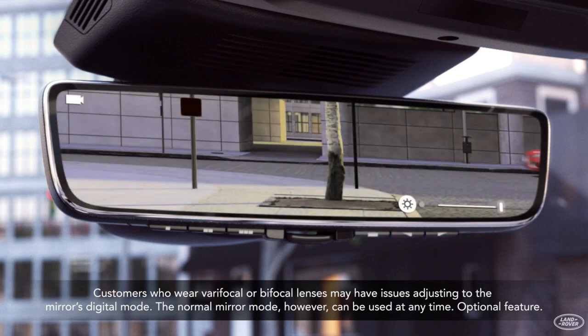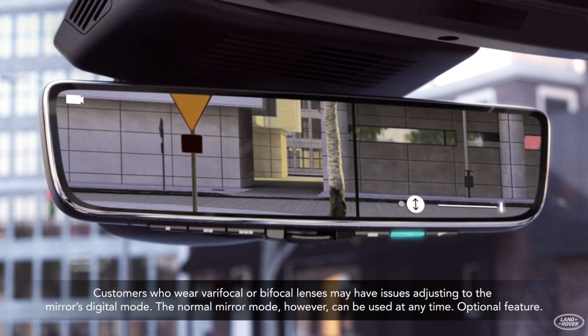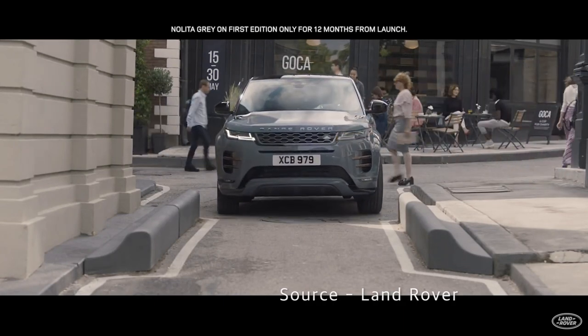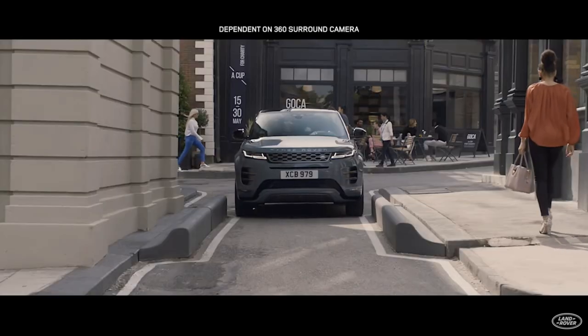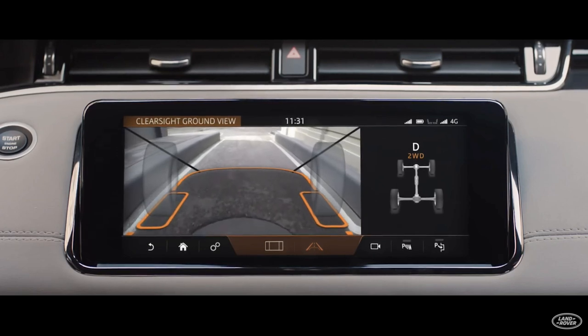So far, we have learned more about the Land Rover ClearSight Room Mirror. In the next video, we will learn about the new ClearSight Ground View, which was applied together with the ClearSight Room Mirror from the new Range Rover Evoque. Let's take a closer look at how the ClearSight Ground View works, as well as the 360-degree surround camera.